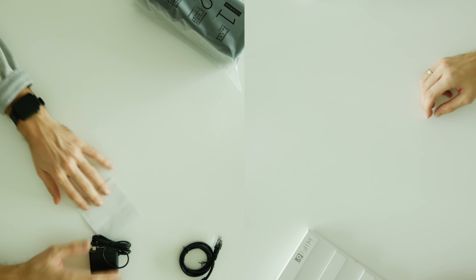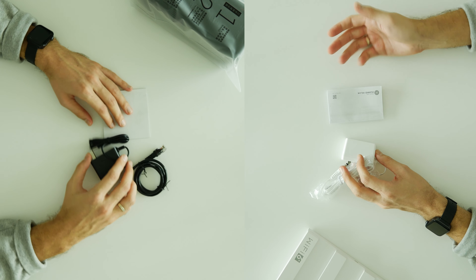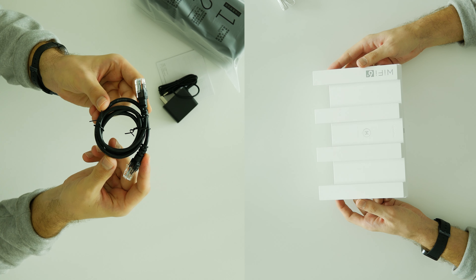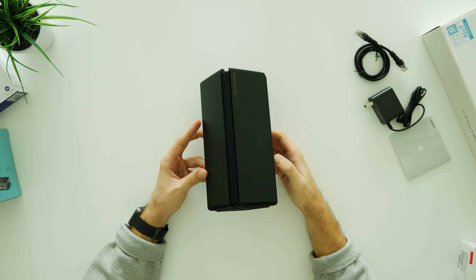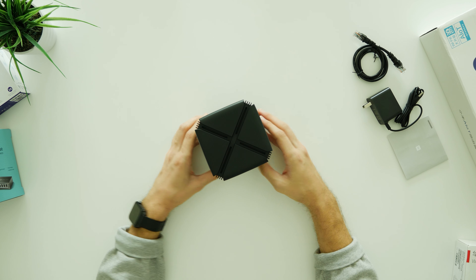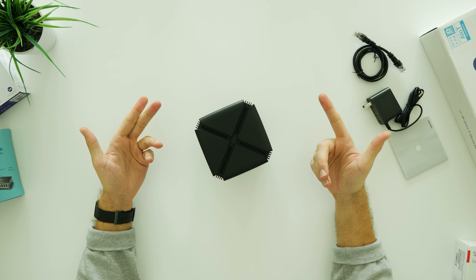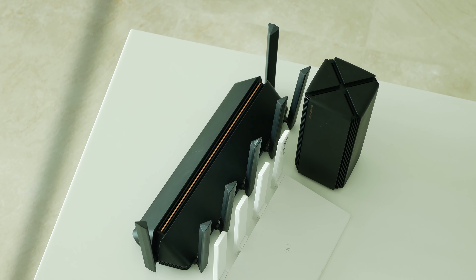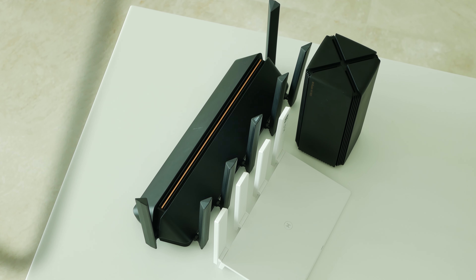The package of these routers are pretty much the same. You will get a power adapter, manual book, the router itself, and also a network cable with the Xiaomi model. I was expecting the AX1800 to be bigger but as you can see it's really compact. Compared to the bigger brother AX3600, both my new Xiaomi and Huawei routers look tiny.